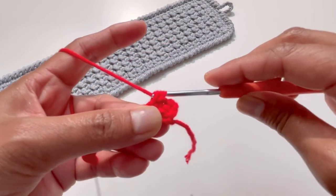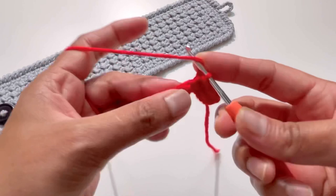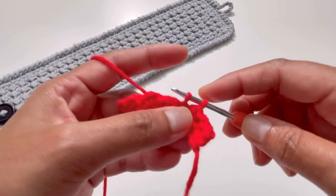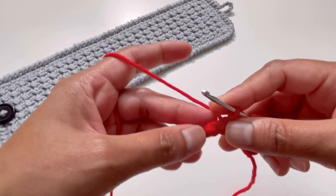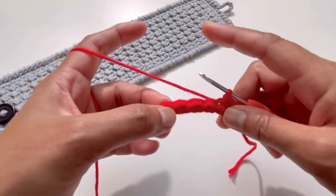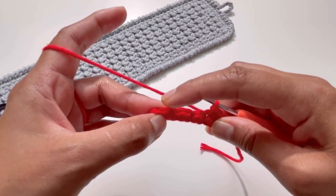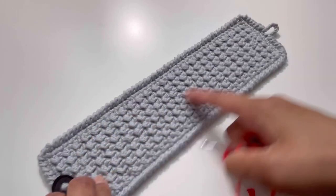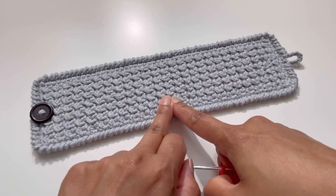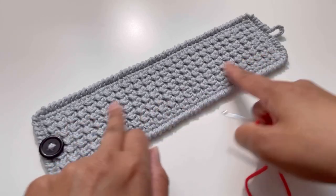Again into the next stitch make a half double crochet, then into the next stitch make a slip stitch. We repeat — one half double crochet and one slip stitch — ending up with 14 stitches at the end of row two. For row three and all subsequent rows, do exactly the same: chain one, half double crochet, slip stitch alternating. In total I have done 50 rows, which matches the size of my mug — adjust your row count based on the size of your mug.